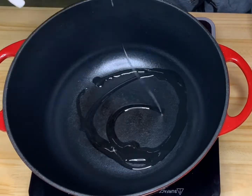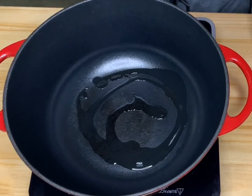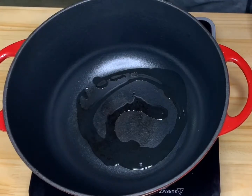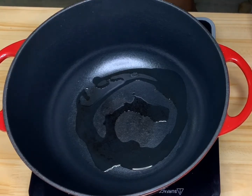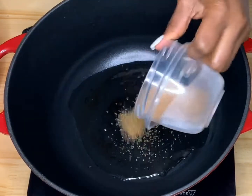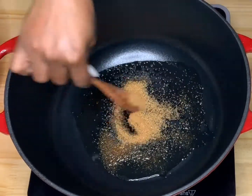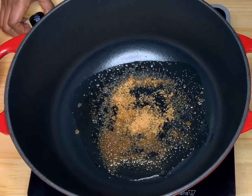Here I have my pan nicely heated and I'm going to drop some oil in there, then sprinkle my brown sugar in and get that caramelized until it's a nice dark texture. Before I sear my chicken, I like to get a little brownness on it before I go ahead and stew it.